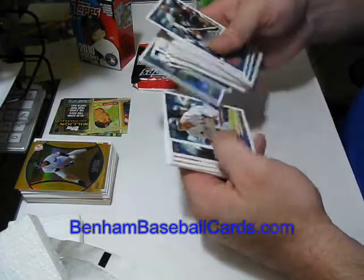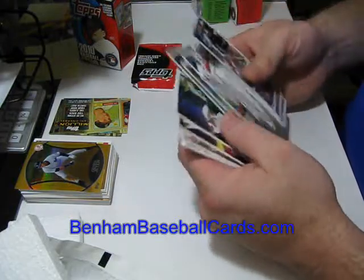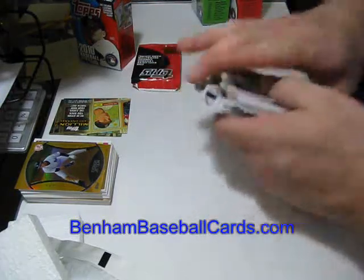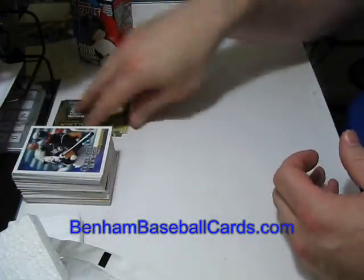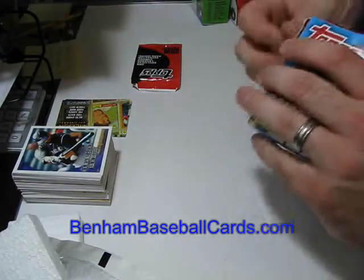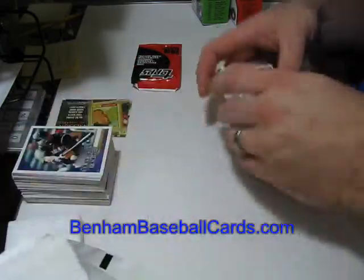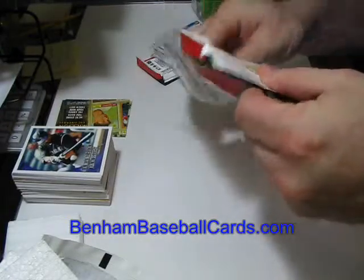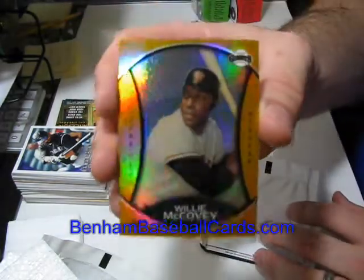And some more common cards. I still don't know of any photo short prints in Series 2 yet, so anybody that finds any information out, put it in one of the comment boxes below — I see all the comments that get posted, each one sends me an email. I look at all the comments to make sure there are no questions, and if there are questions I do the best I can to answer them. I guess I should open this refractor. Willie McCovey, Gold Chrome. Willie McCovey.